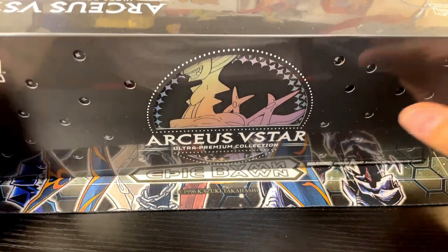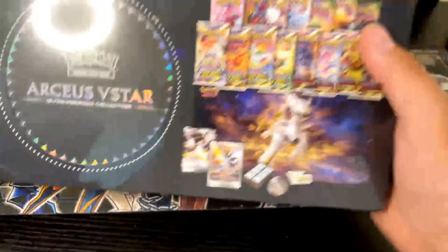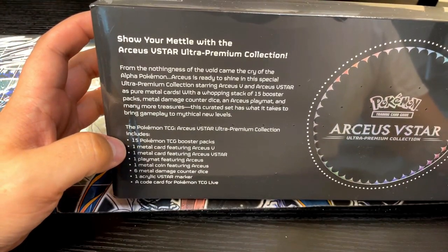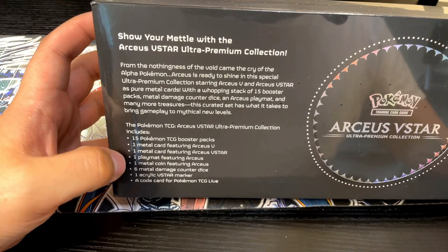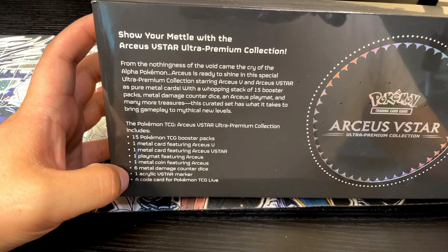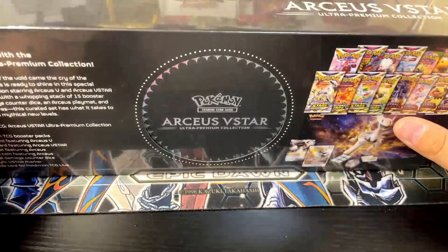Hey, what's up guys, JayZab here. Today we're going to be opening this box of the Arceus V-Star Ultra Premium Collection. What comes in this box is 15 Pokémon booster packs, one metal Arceus V card, one metal Arceus V-Star card, a playmat, one metal coin, six metal damage counters, one acrylic V-Star marker, and a code card for the Trading Card Game Live. Lots of cool stuff in this box.